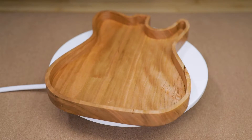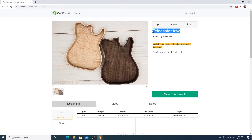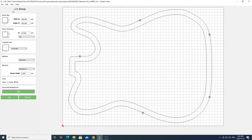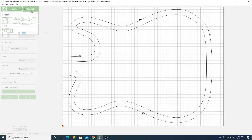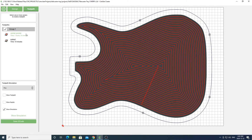The first project we're going to look at is this cool Telecaster guitar shape tray. You can use the link below to head over to cutrocket and download the file, or alternatively you can download my version of the file. Once you've downloaded your file, go ahead and open it up in Carbide Create. The first thing you'll want to do is head over to your job setup settings and change these to fit the material you're using and your model of machine. Next, head over to the toolpath area.